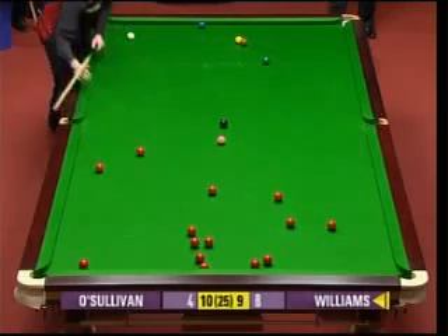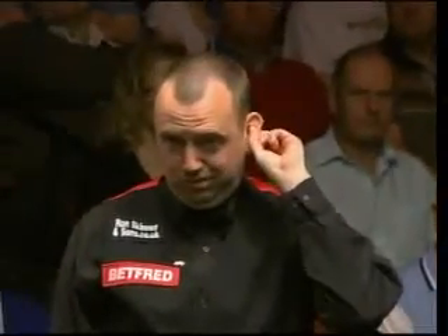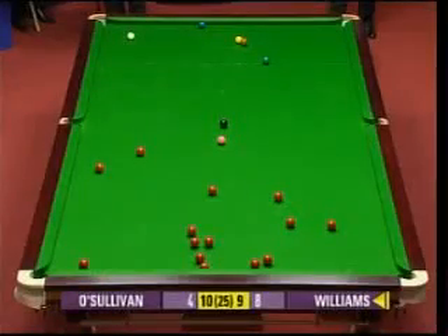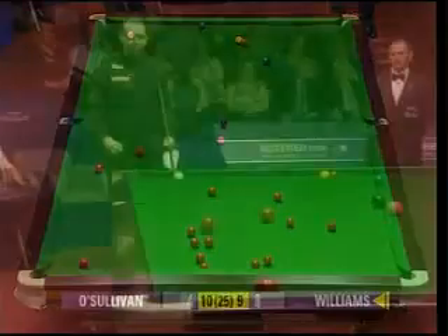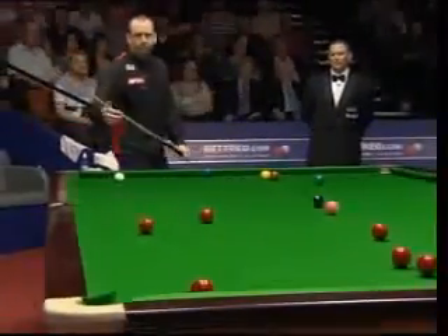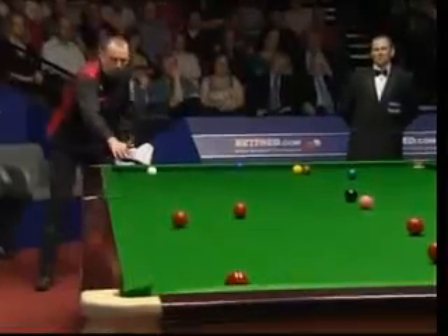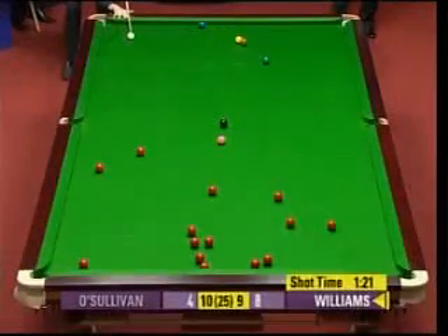Now if he plays that, you would think screw back and maybe try and get it in off the other - that's an ambitious one, John. I don't think he can play the drop on the red, I think the middle pocket is in the way. It's certainly very close to being in the way. He could play this one and screw right back into the baulk area and take a chance on where the red's going. Straight screw back.